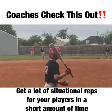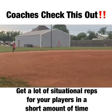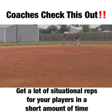You should also see the first baseman trailing this play right here, which he's doing. It gets you a lot of reps and it's a really effective way to run a modified scrimmage.